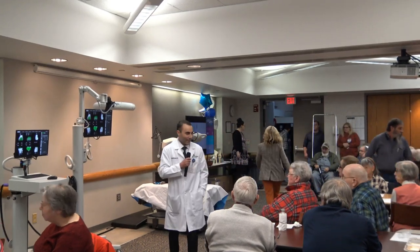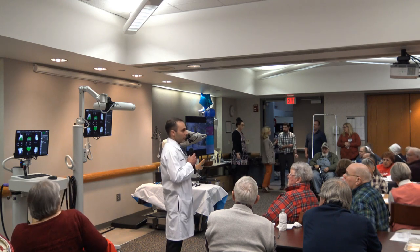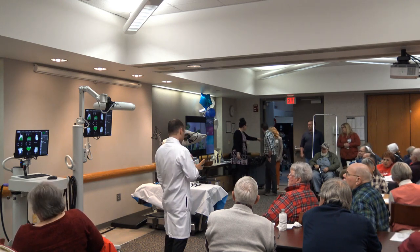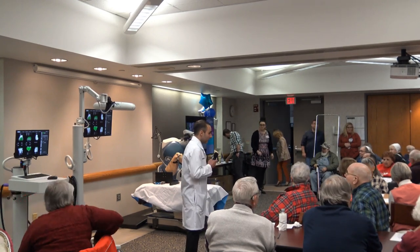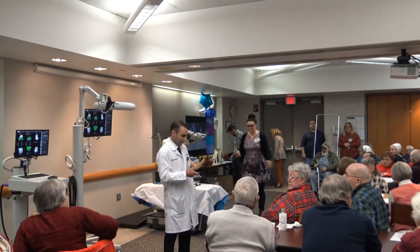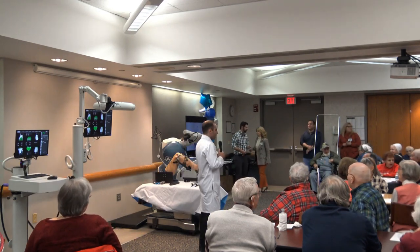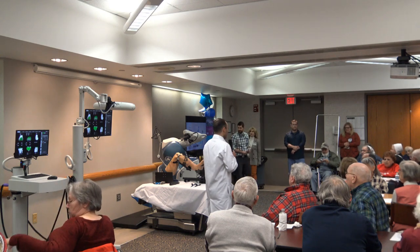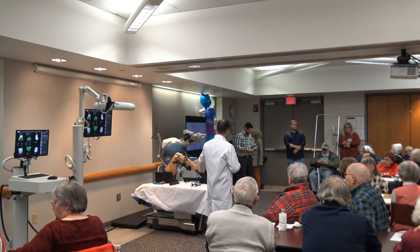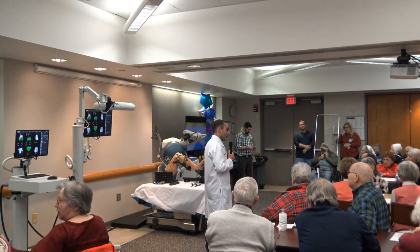Good evening. I'm Dr. Joseph Barruso. I am a board-certified orthopedic surgeon and I am certified in MAKO joint replacement. I'm going to be talking about the technology first, and Dr. Ludverson will talk about patient benefits, and we're going to give you a demonstration on the equipment.